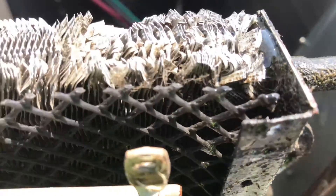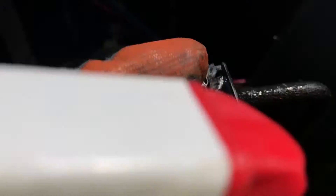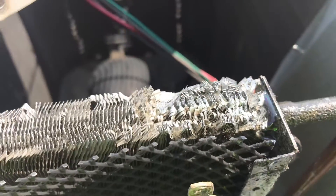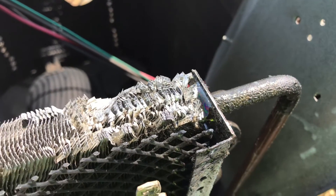You can see the bubbles. I'm not seeing anything on this side. You can see them here. So I'm going to have to pull back some of these fins and see if we can get in there and repair that.